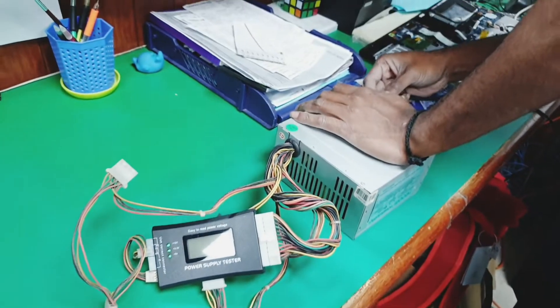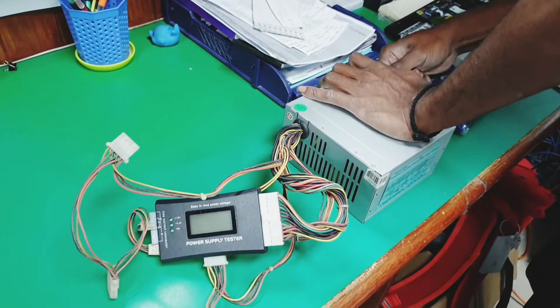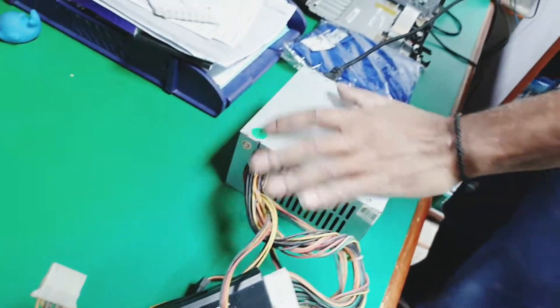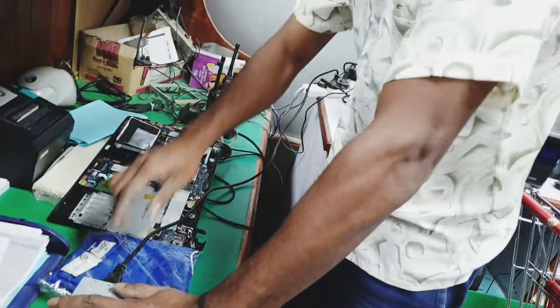Now let's connect the power supply to the outlet. The power tester did not switch on, and this means that our power supply is already dead.